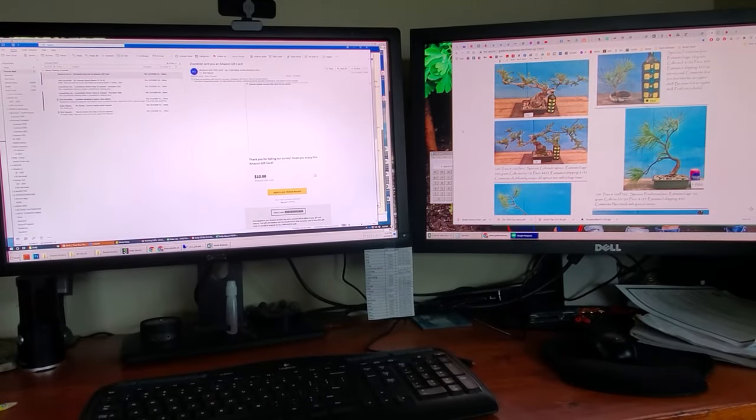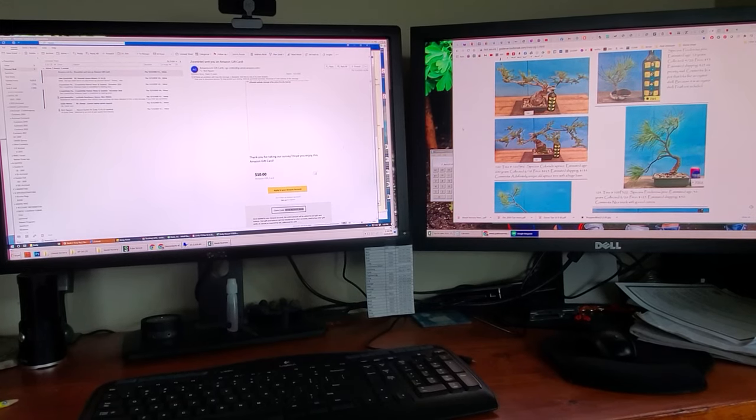I bought a Yamadori ponderosa pine that was 60 years old from Golden Arrow Bonsai. And in this video, we are going to unpack that tree and see what it looks like. I wish I could go Yamadori, and I plan on setting up a trip this coming spring in 2021.